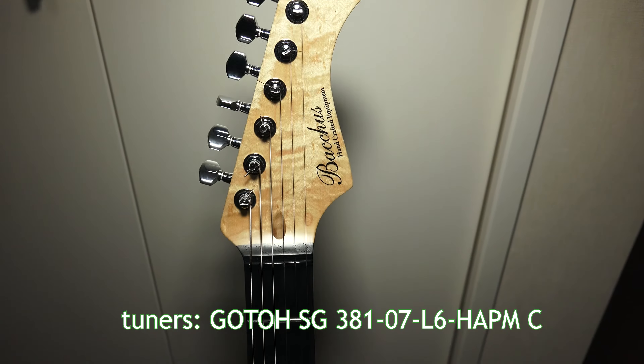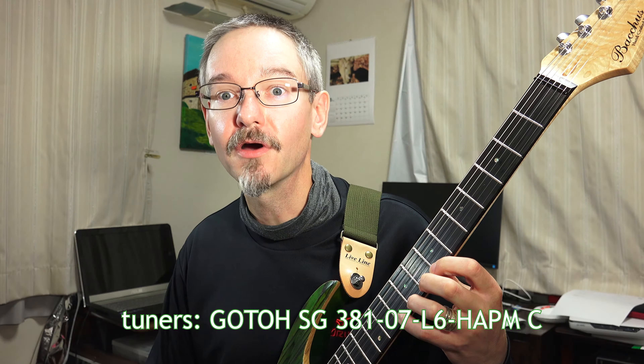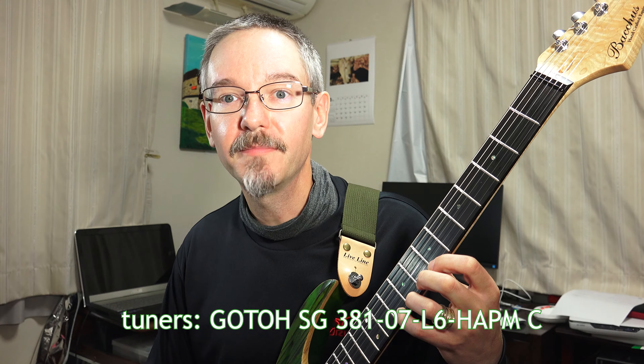The guitar is equipped with Gotoh locking tuners. The heights of the posts are adjustable — the tuners come installed with graduated post heights. This maintains a balance of string tension from the nut to the tuning posts.